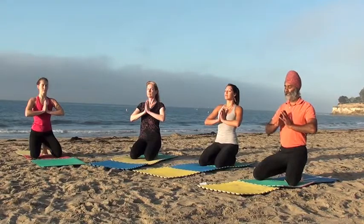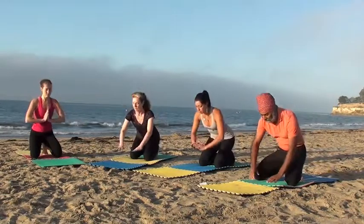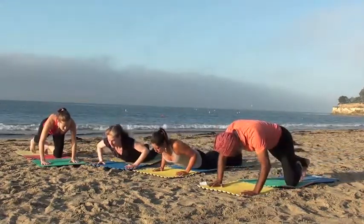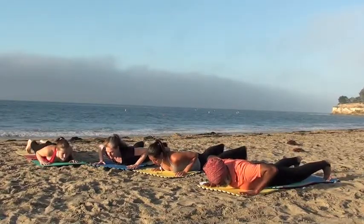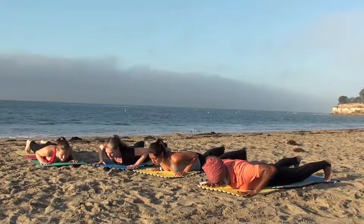Let's prepare to strengthen the back. Come down to our stomachs with the legs straight and separated. Palms just above the shoulders pressed into the mat, elbows lifted.